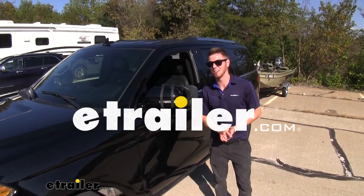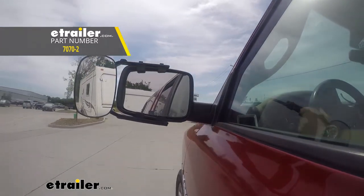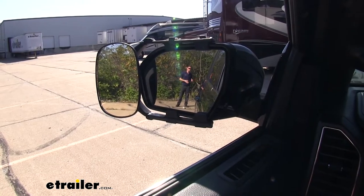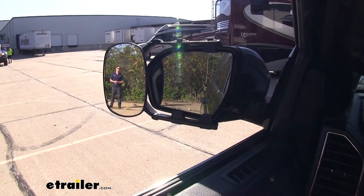Hi everyone, Adam here with etrela.com. Today we're going to be taking a look at the SEPA Universal Towing Mirror on our 2018 Ford Expedition. Not only is this going to allow you to see those longer loads you may be hauling, it's also going to widen your view, getting rid of a lot of those blind spots that your factory mirrors may not be able to show you.